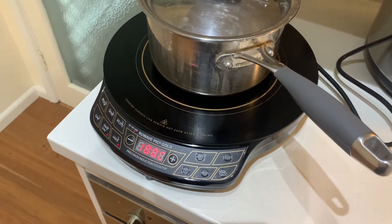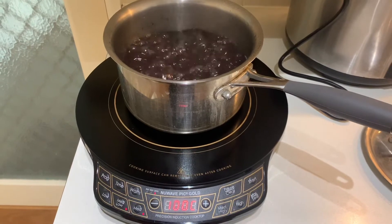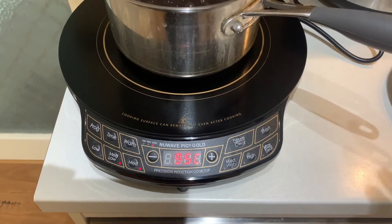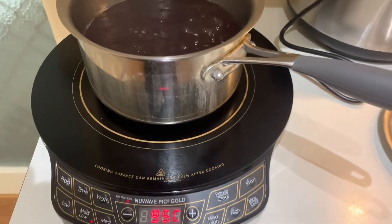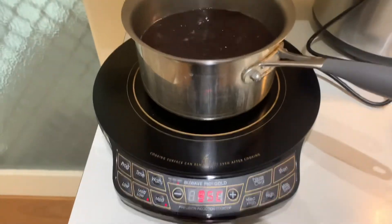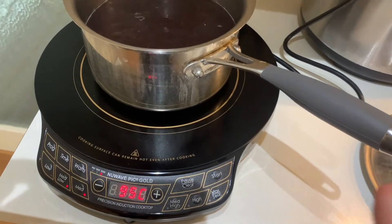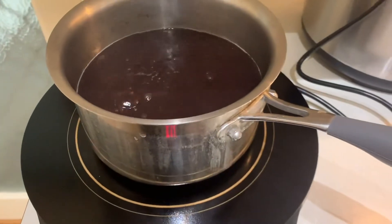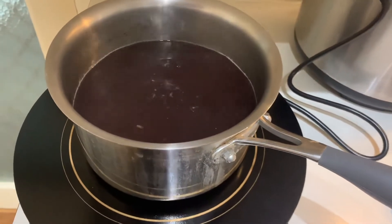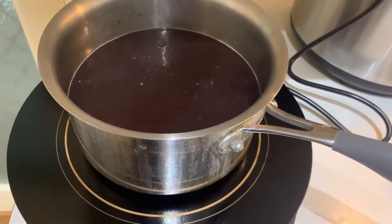The important thing is to work out how good the temperature control is down low. You can see it's boiling pretty vigorously after being with the lid on. It has five-degree temperature differences — I've seen this as a gimmick on other units before and it doesn't do much. But listen: you can hear the power cycling on and off, and it is cycling much more rapidly than any other unit I've seen. At 95 degrees you can see it cycling, and if I drop it to 90 it's flicking between on and off in the temperature control.